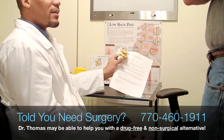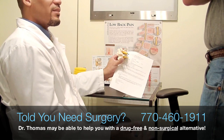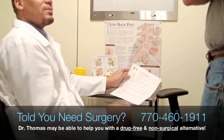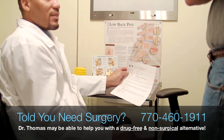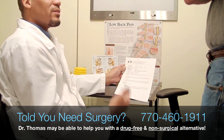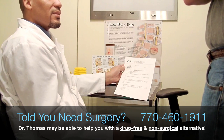Now, it's not the sciatica that we need to be treating — it's the disc problem. The medications may help with the symptom, but until we are able to fix the problem, you're still going to remain in this state. And it's going to get worse.